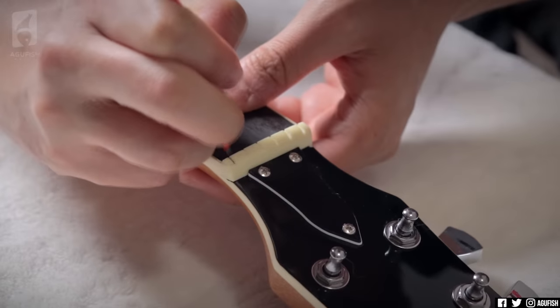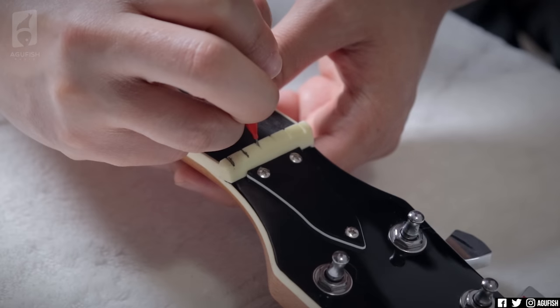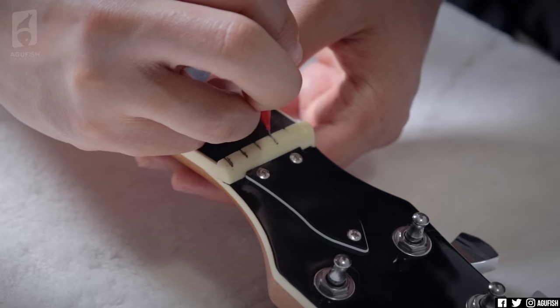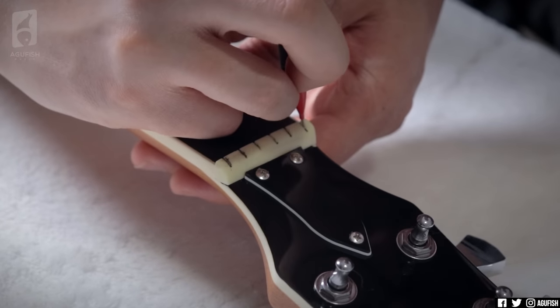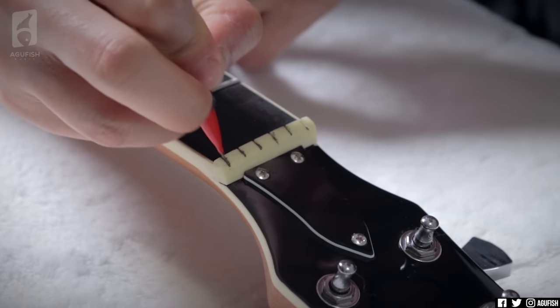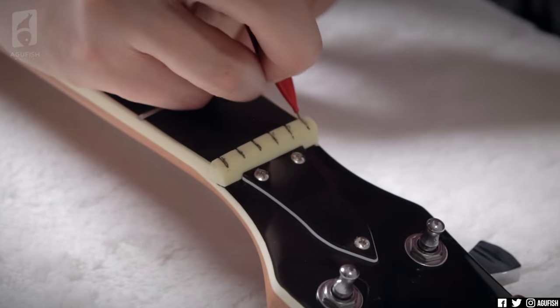Then, something I like to do with cheap plastic nuts — if I don't have a replacement from the Nut Master's GrafTech handy — is use a mechanical pencil to get some graphite in the nut slots. In this case the nut isn't cut too bad, but just to be safe, the graphite acts as a lubricant so the strings don't get caught in the slots. These tuners are jumpy as hell, so maybe it's in vain, but at least we tried something.